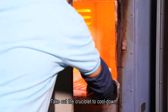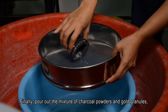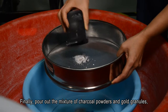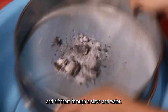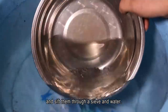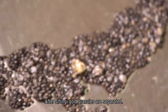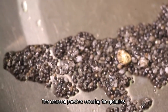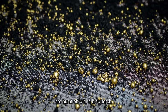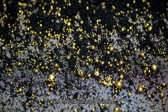Take out the crucible to cool it down. Finally, pour out the mixture of charcoal powders and gold granules, and sift them through a sieve and water. After sifting, gold granules are separated. The charcoal powders covering the granules are burnt off with a blowtorch, and the gold surface is revealed.